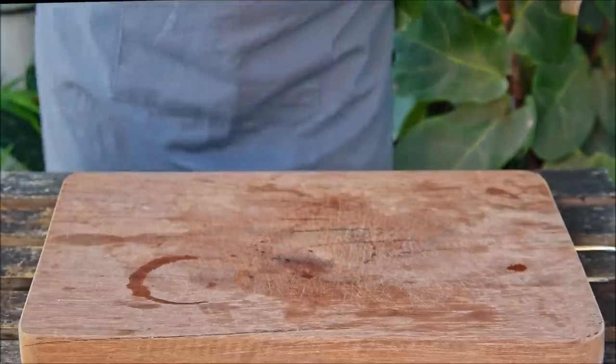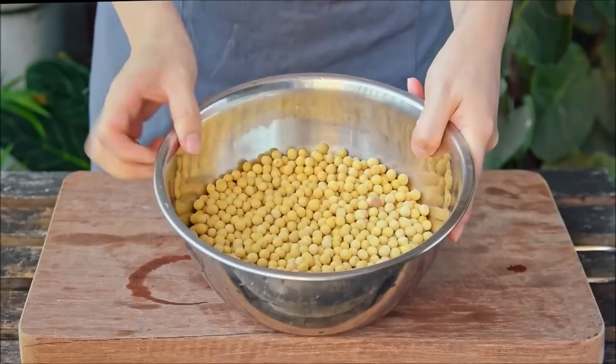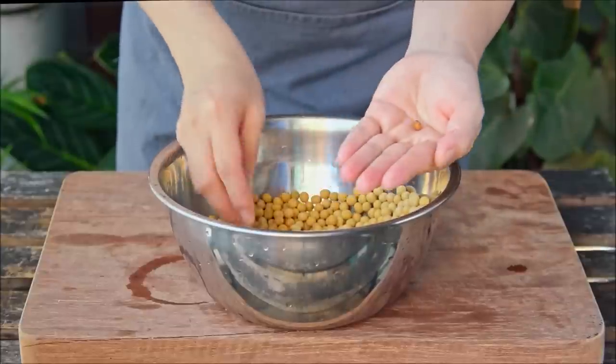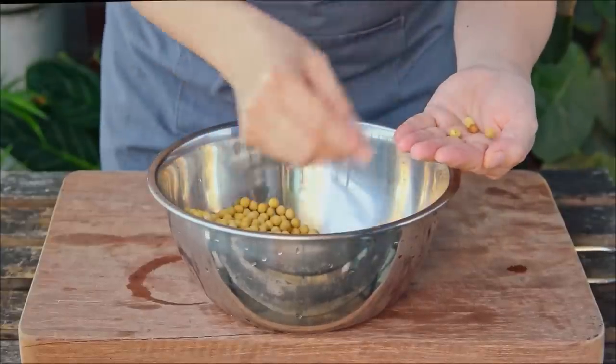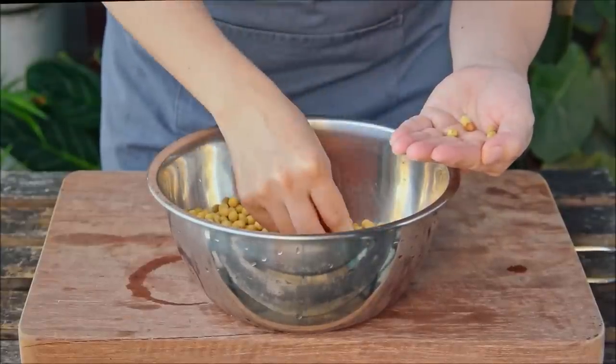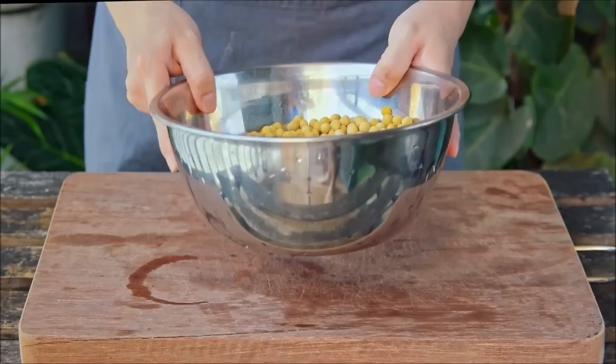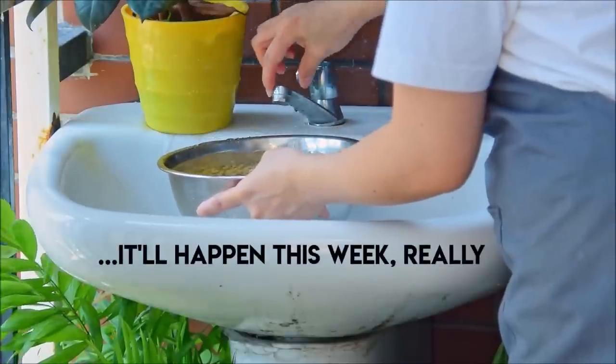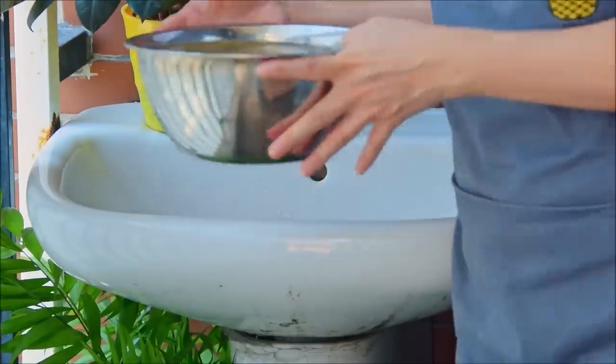To get started with your Sichuan tofu rice, you'll need soybeans — this was 500 grams of dried soybeans. Before you do anything, be sure to pick out any blackened or moldy beans. If you watched our how to make soy milk video, this is all pretty much the same process. Give those a thorough rinse, then fill your bowl with water a couple inches above the soybeans and let those soak in the fridge overnight.